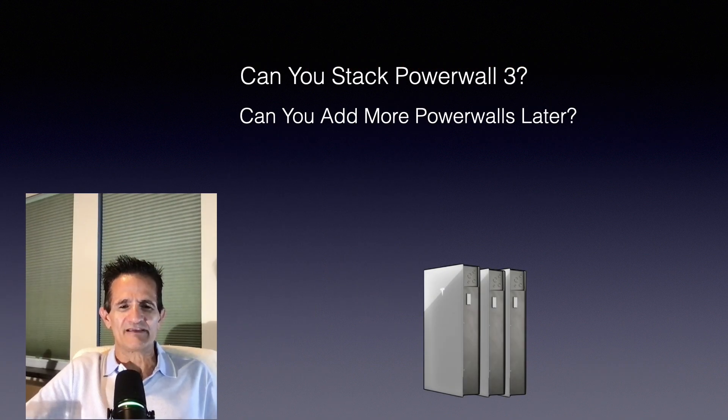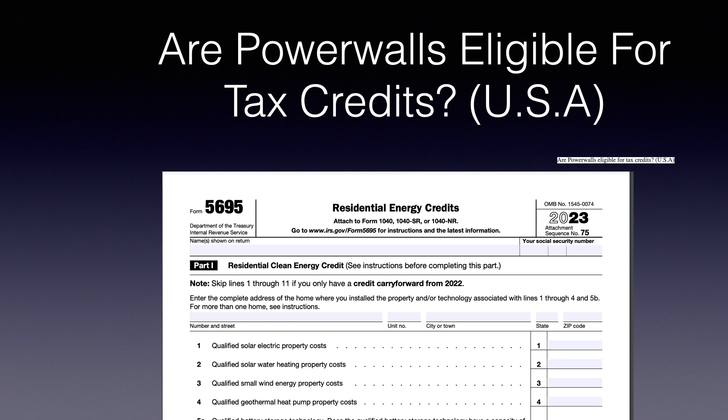Can you stack Powerwall 3? Yes, you can. And can you add more Powerwalls later? Absolutely. Are Powerwalls eligible for tax credits in the USA? Yes, they are. Even if you're adding a Powerwall to an existing solar system, or you're just getting a Powerwall without solar, it is eligible for the tax credit. The form you want is Form 5695. I'll leave a link to it in the comments. At the time of this video they did not have the 2024 form available, but when they do update I will also update my link and put that in the pinned comments for your reference.